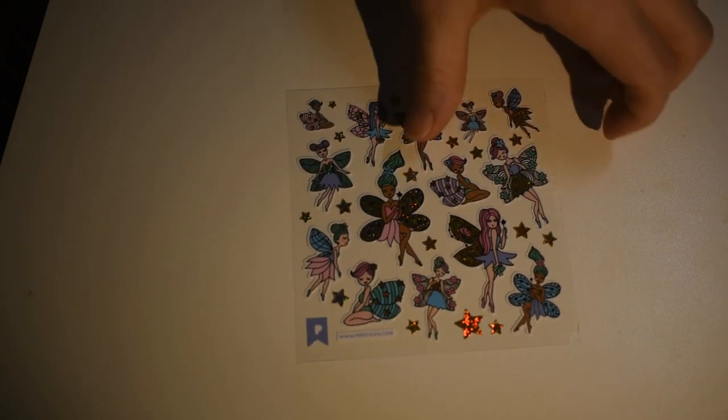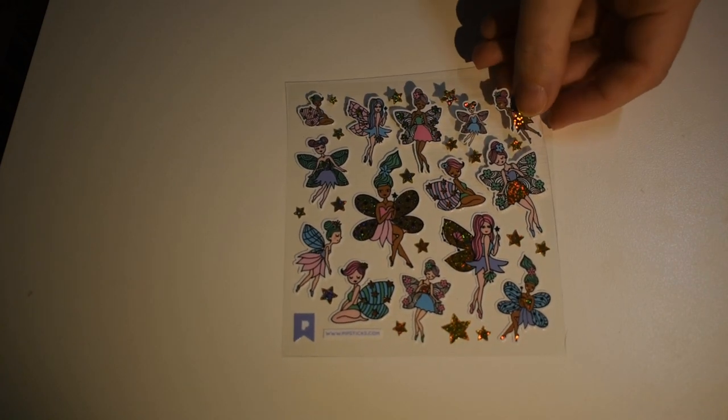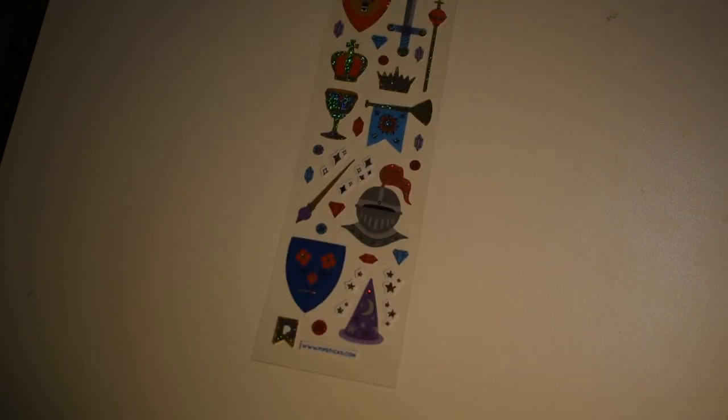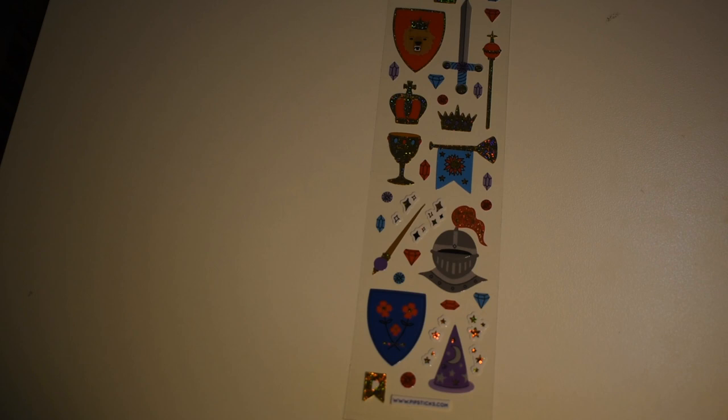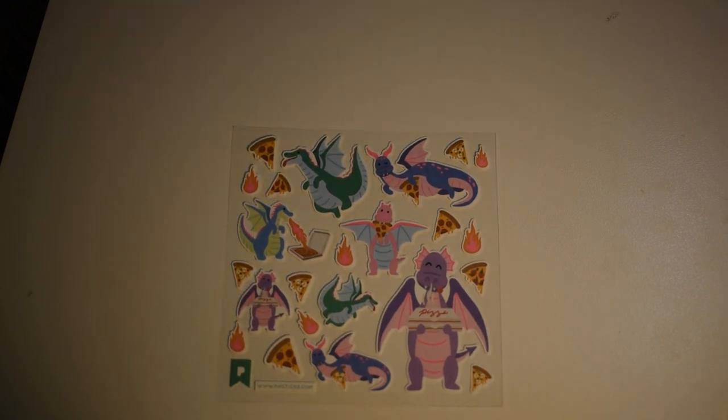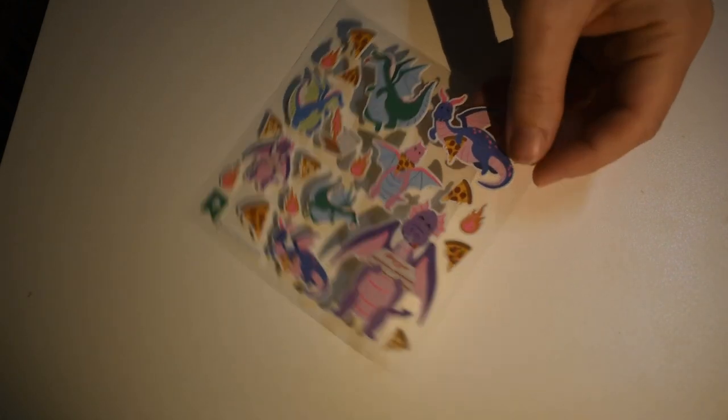Oh, I like these — look at the pretty fairies! They're shiny and colorful. There are some knight-in-shining-armor medieval-looking things — a sword-in-the-stone type scene. And there are some dragons — dragons are always good — and they're eating pizza! That's something I would never think of, and that's one reason I love Pipsticks: only on Pipsticks do you see a dragon with a pizza and it's adorable.